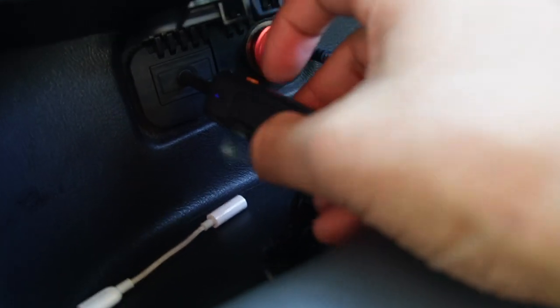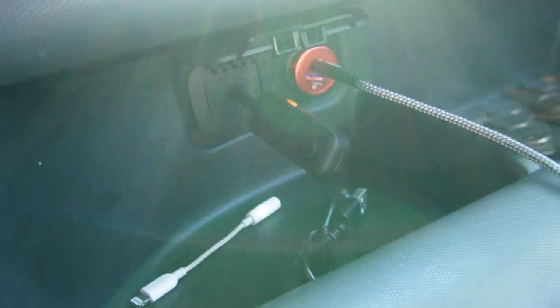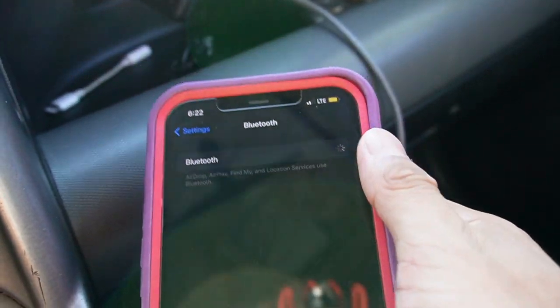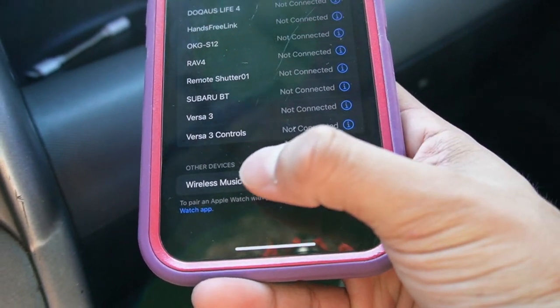There — just like that. Now it should be on. Now I can go to my iPhone over here, turn on Bluetooth, and then connect to the wireless music adapter.